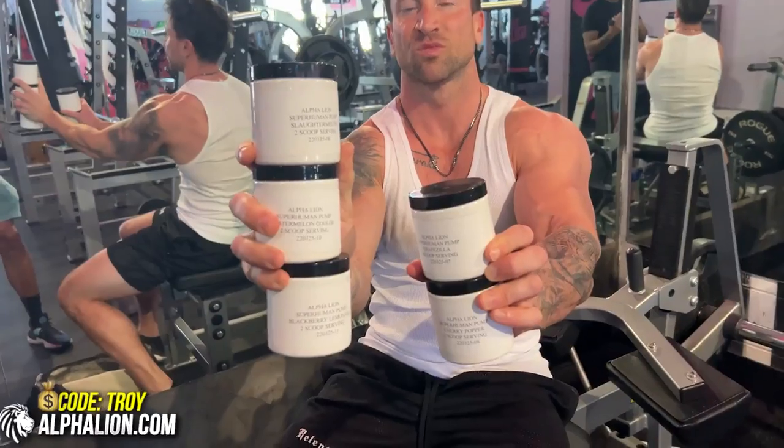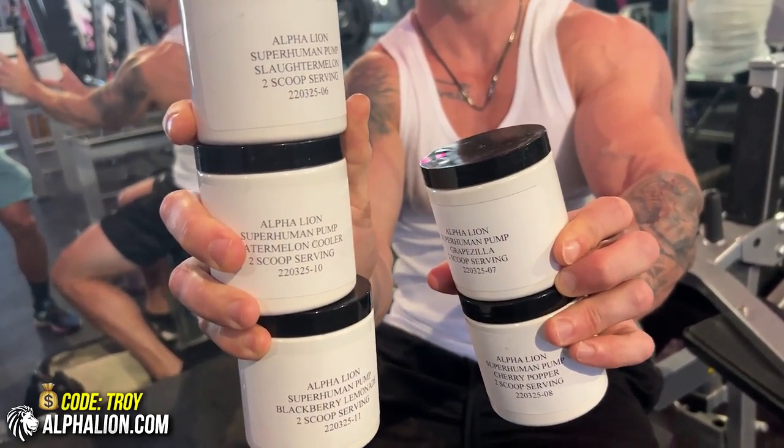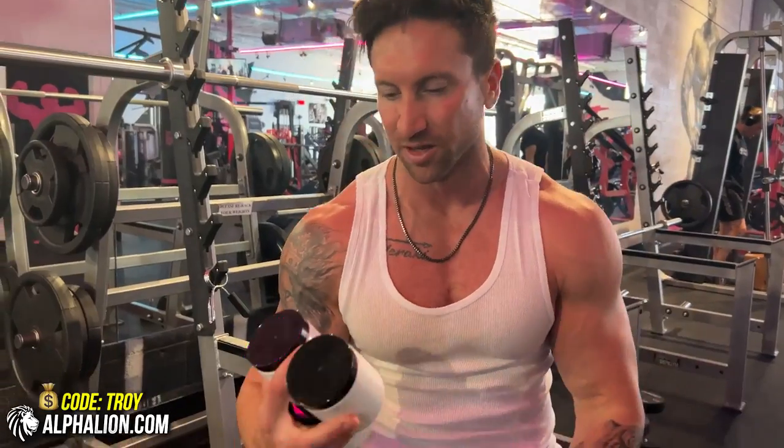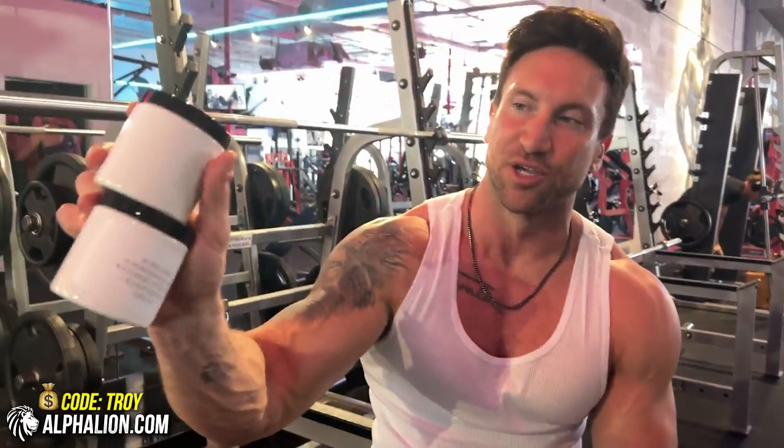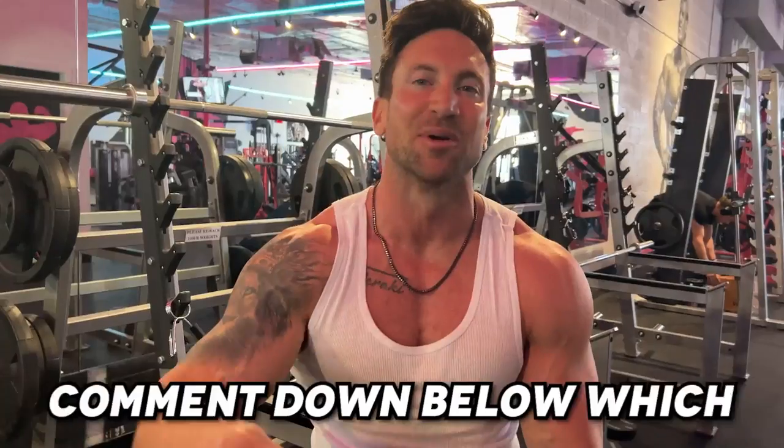Today we're sampling some new Superhuman Pump flavors — this is our max focus, maximum pump formula. We've got grape bubblegum, blackberry lemonade, watermelon lemonade, watermelon cucumber, and straight-up cherry, which we call Cherry Poppers. Comment down below which flavor sounds best.